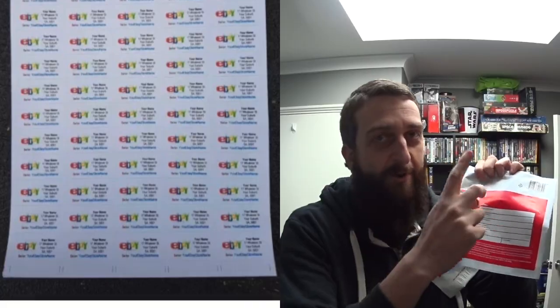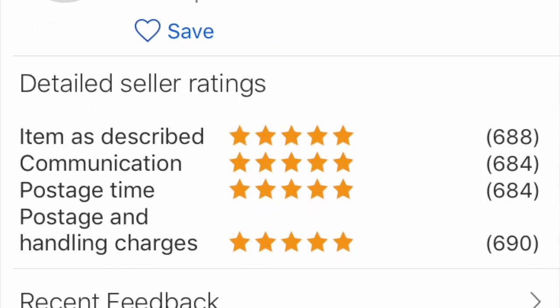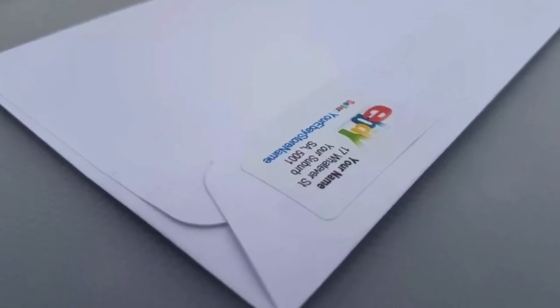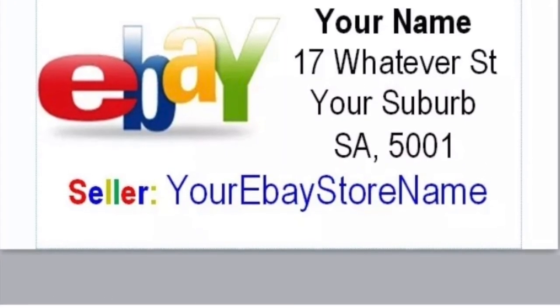They're not cheap but 100% worth it — more people come to your store that way. Address logos — you can get those printed out. When you sell so many items you're always writing your return address, so I like to have a pre-made sticker of my address and my eBay store and stick it right on the parcel. I get like 130 stickers for a few bucks. It saves me time, so much easier.